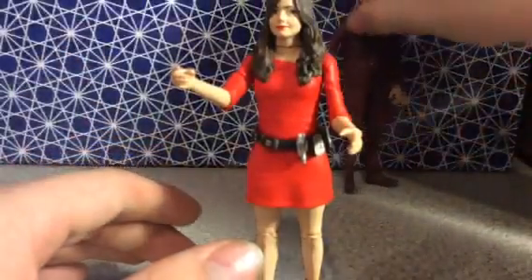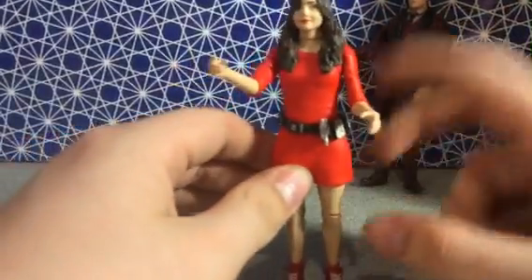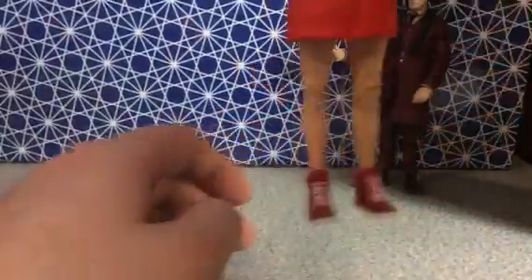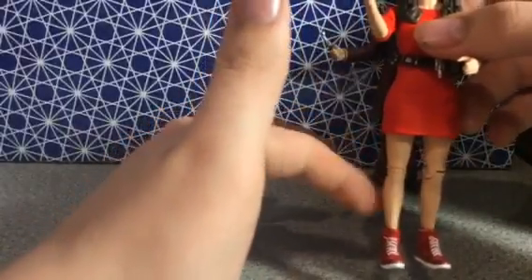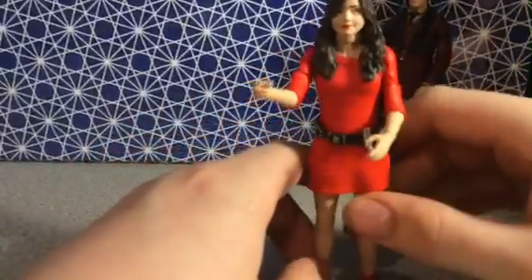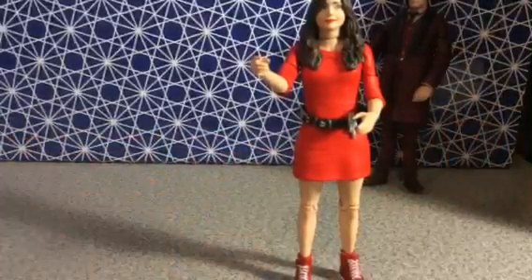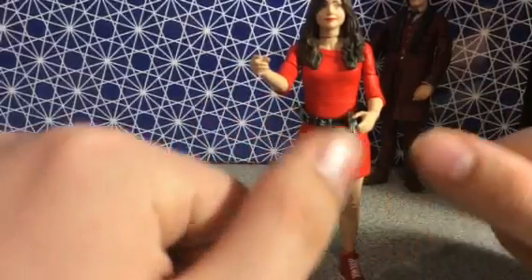The one thing that brings the Oswin Oswald — slash Clara — figure down is the fact that her legs are incredibly loose. You can't touch them without them moving. So basically, with the two figures I own in a skirt, they both have their problems: Oswin's legs are too wiggly, and Leela's legs are too stiff. From the figures I own, Character Options needs to work on characters in skirts.